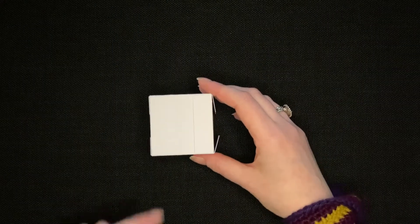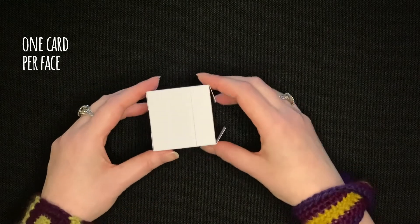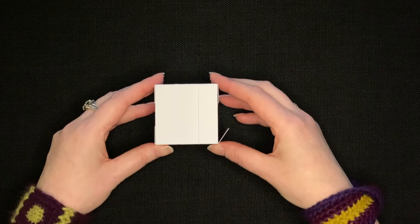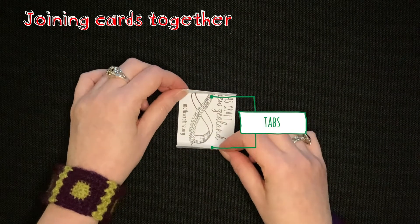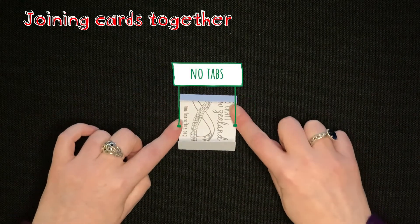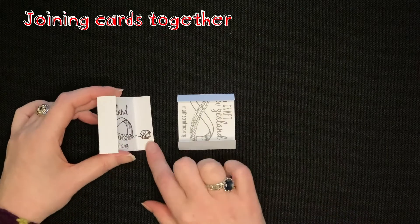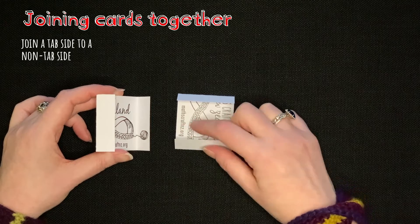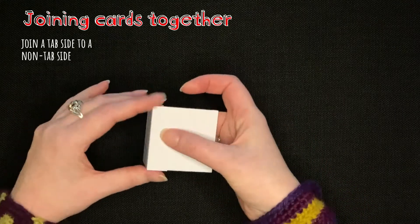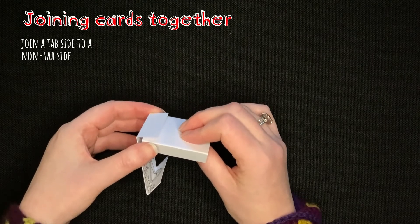To start building the cube we're going to use one card for each face, and I'm going to show you the two rules for joining cards together. Each card has two sides which are tabs and two sides which are tab-free. When joining two cards together, a tab side of one card always goes with a tab-free side of another card, and the tabs always end up on the outside of the cube.